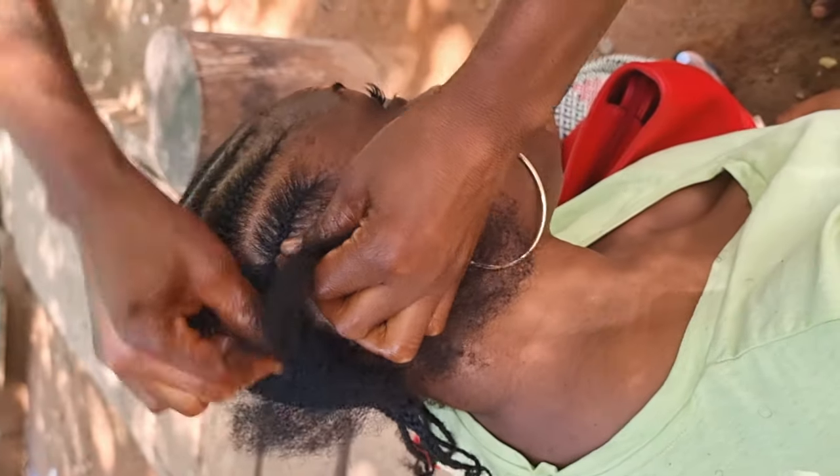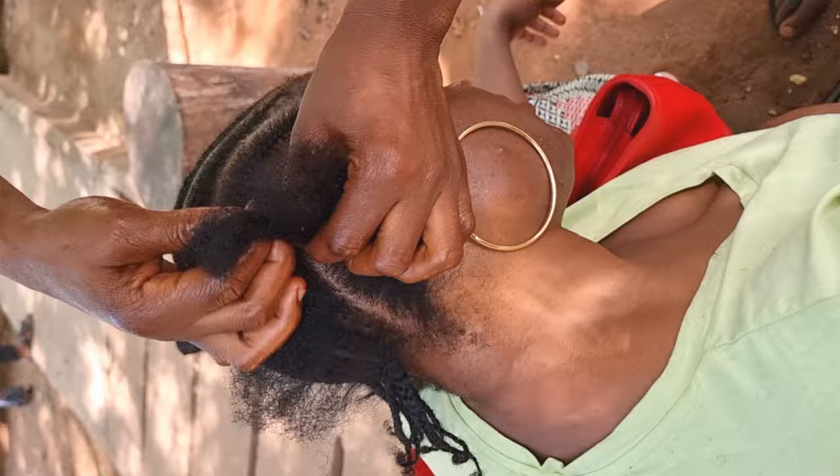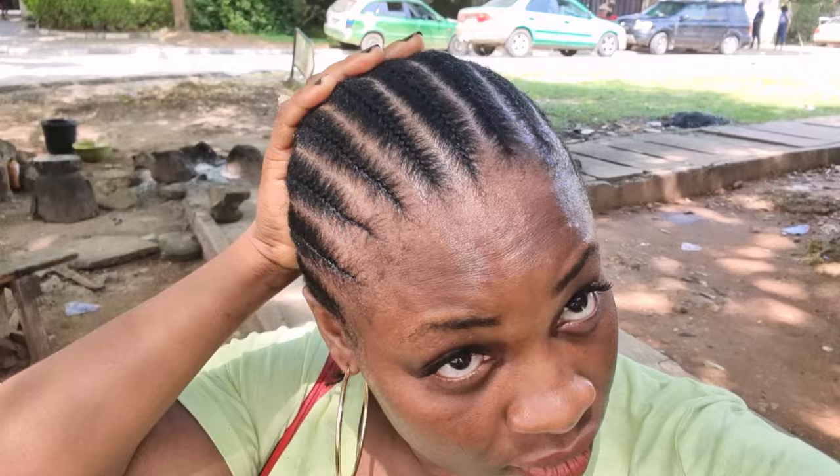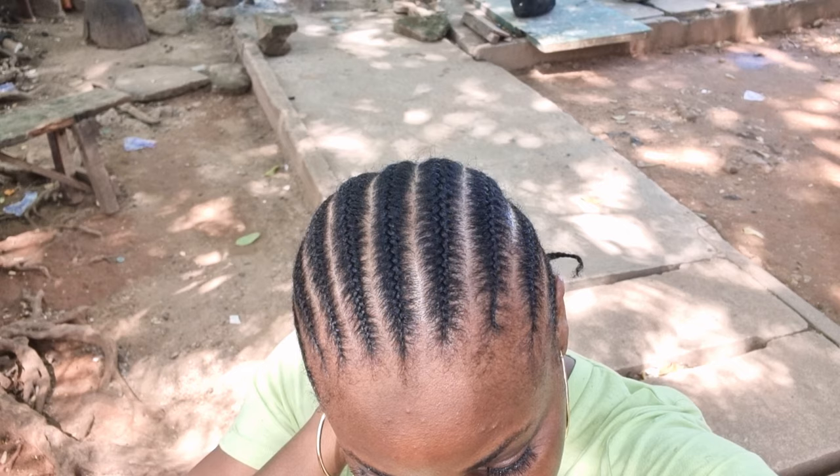Hey guys, welcome to my channel. If you're stumbling on my channel for the very first time, this is Stranger Look. In today's video I'm going to be taking you guys along to where I'm going to make my DD weave. She's very good — the lady that made this DD, she's just the best. Look at that DD, the cutting is on point, the weaving is so neat. Look at the way she picked the front neatly.